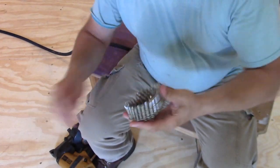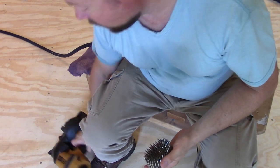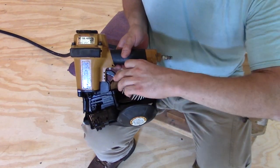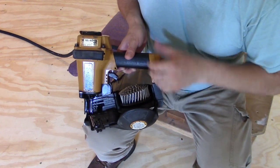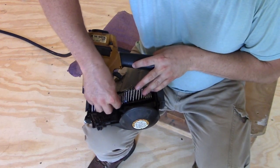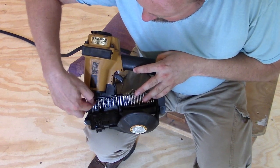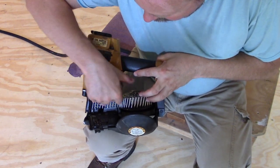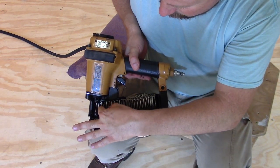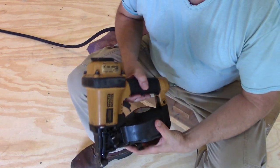So we have our coil of nails. A lot of times there's a rubber band or something to hold it together, so take that off. Just set the nails there on the tray — super simple. Stretch them out, kind of bend them in place, and then your first nail should be right there. They kind of line up with the little grooves. That's pretty much it. You have your first nail right there in the chamber. Lock it in. That part was super simple.